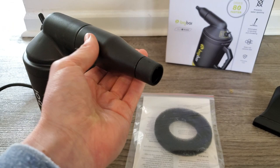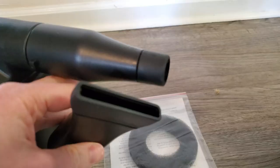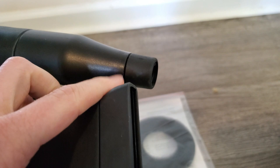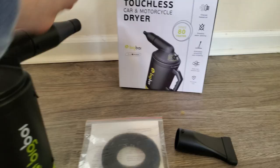You get two nozzle attachments — the one that comes on it, and a wider mouth nozzle as well. The ends of the nozzles have a soft rubber material on them so that if you accidentally hit your car while drying it, it's less likely to induce a scratch or leave a mark. That's a nice feature.